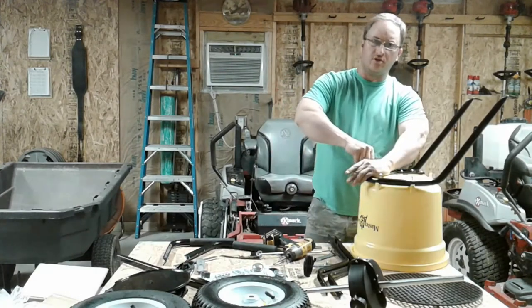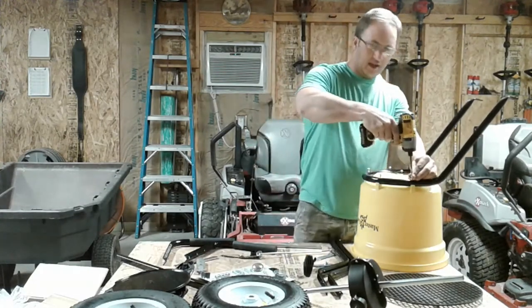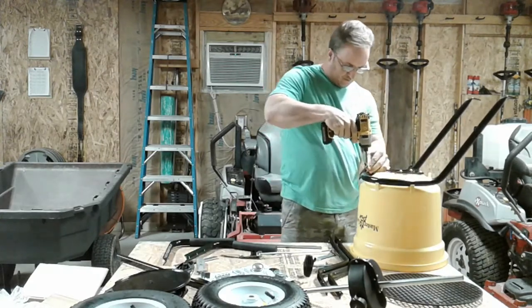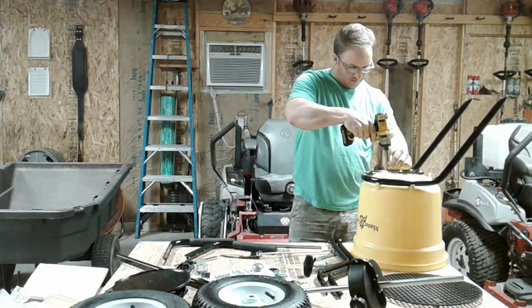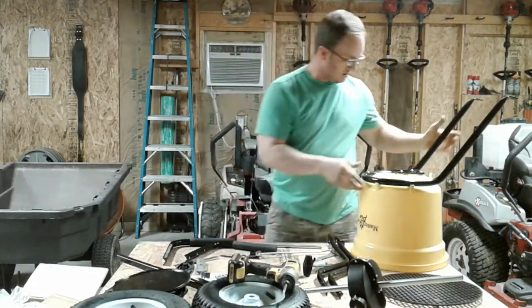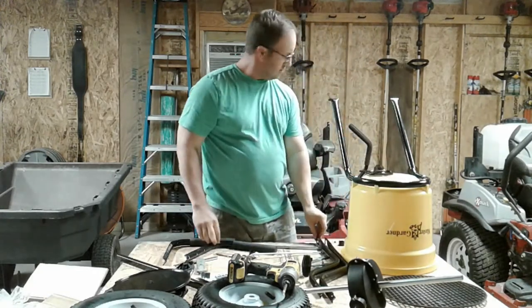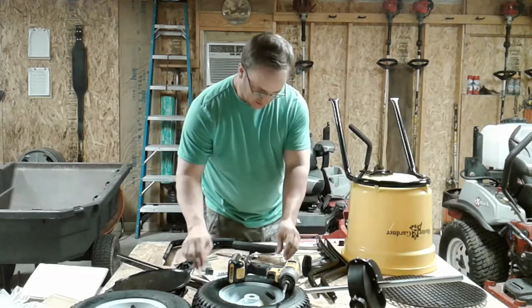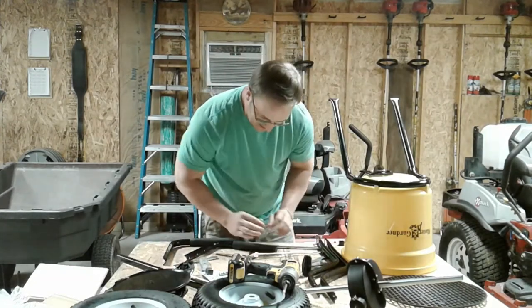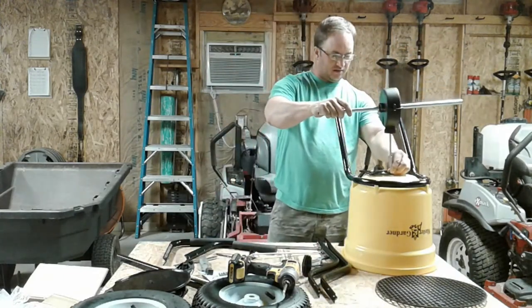The instructions were wrong — that is labeled wrong. What's next? Slide the impeller in — it's the big round disc. This thing here goes in here.